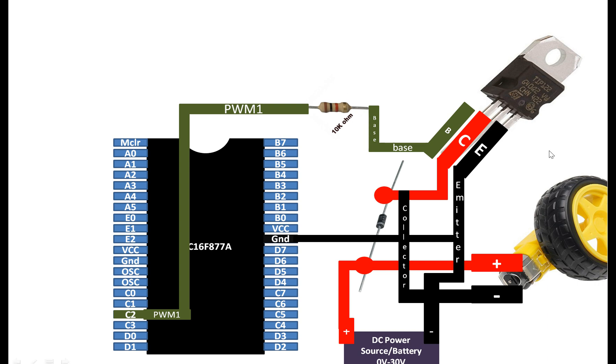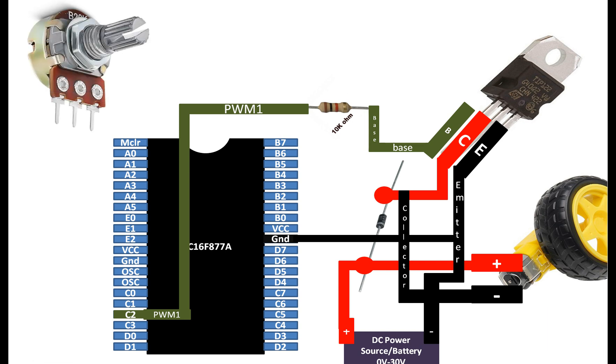In the previous video we stopped there and went to programming, but in this video we are going to add a potentiometer as well. This potentiometer will be used to control the speed of the motor. When we rotate the potentiometer, the speed will increase, and when we rotate it in the opposite direction, the speed will decrease. You can use any potentiometer from 5 kilo ohm up to 50 kilo ohm. I am going to use a 50 kilo ohm potentiometer. You can even use better potentiometers with more precision for more precise speed control.